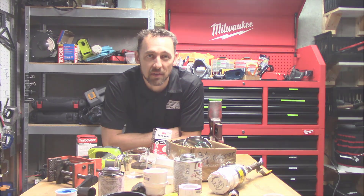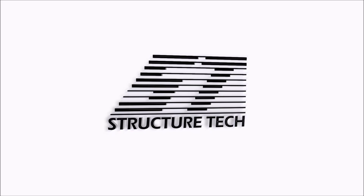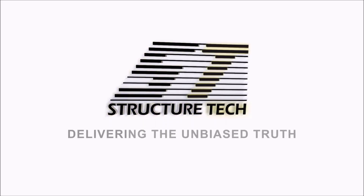Ruben Saltzman with Structure Tech Home Inspections here. Today's topic is air admittance valves, also known sometimes as cheater vents.